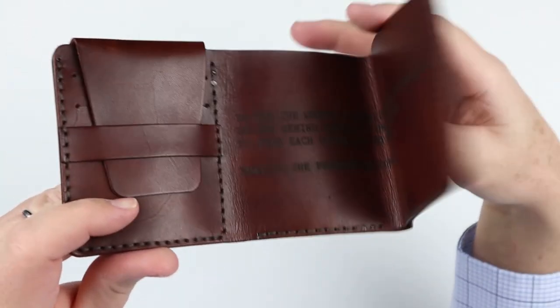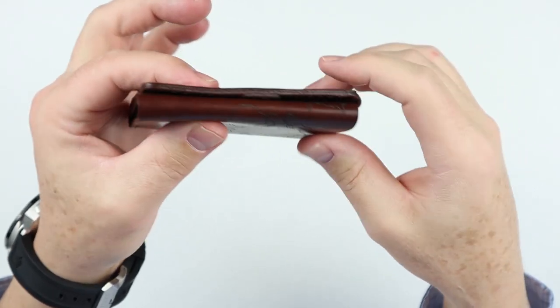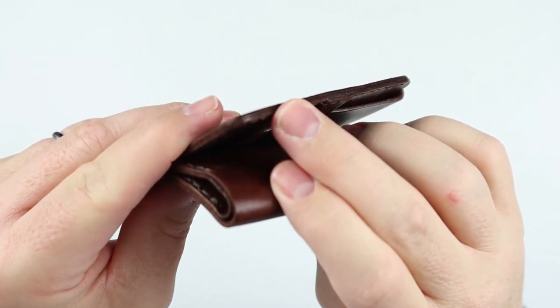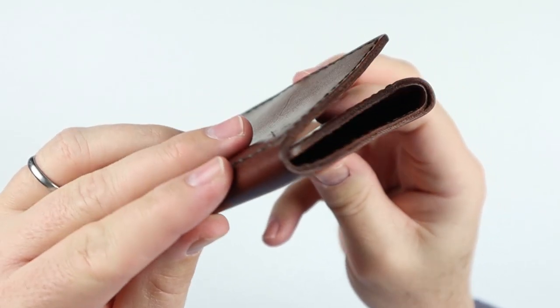Kind of hard to see there with a little bit of light. Let's see how this folds over — it's a tri-fold. Sits really nicely. Good edges on this. This is a nice little wallet.